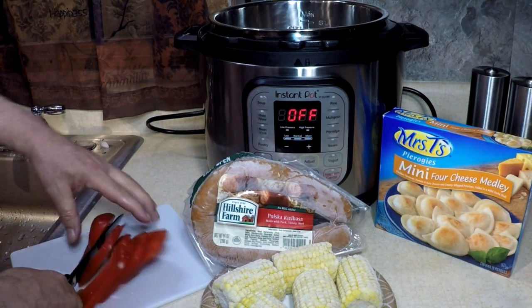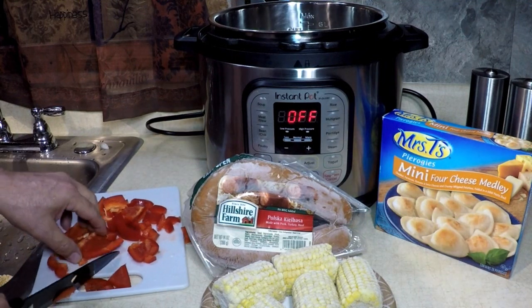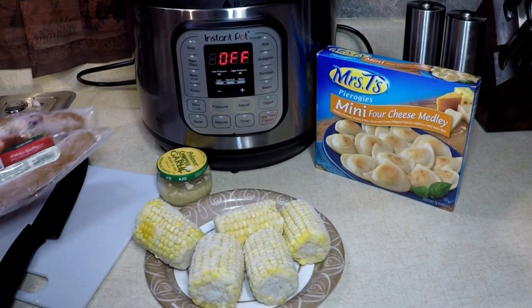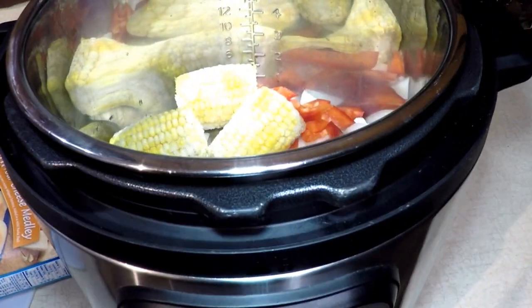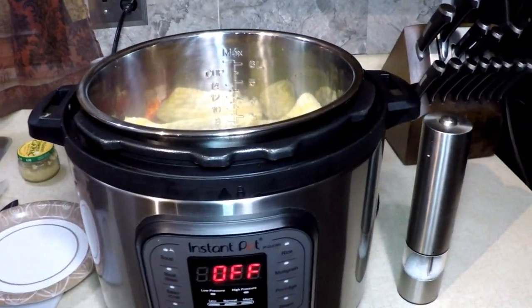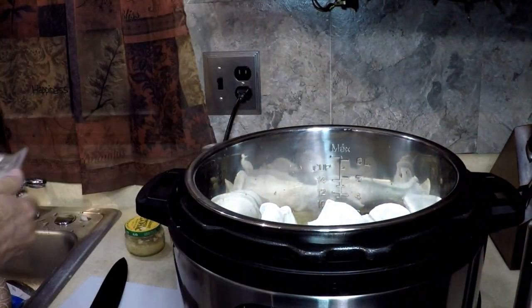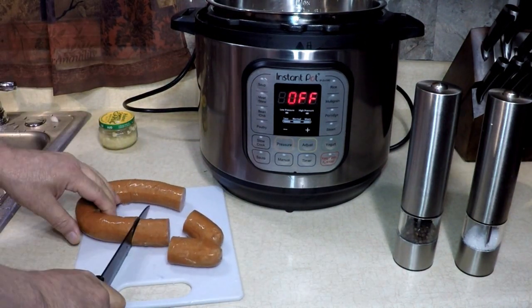First, I'm going to cut up my onions. I'm using one onion because I only have one big 14-ounce piece of kielbasa. Let's cut up this onion and pepper first. Just cut these up however you like — nothing fancy here, but it's going to taste fancy. Just be safe with your knife. I'm going to put these right in the bottom and work on this pepper.